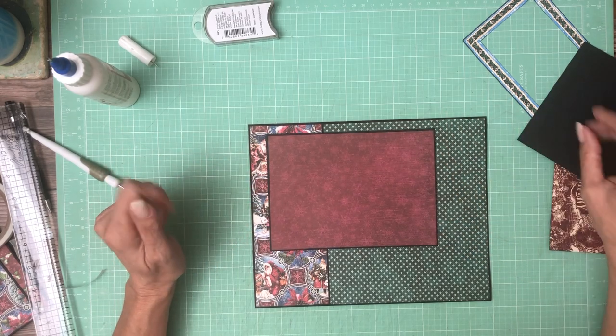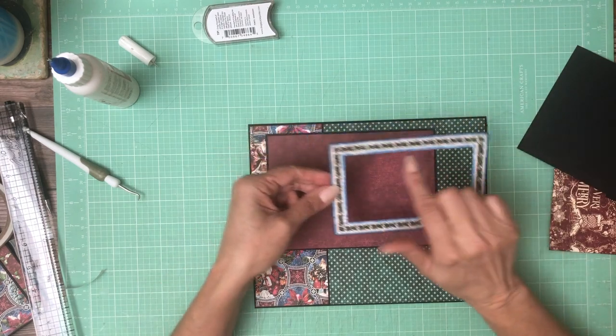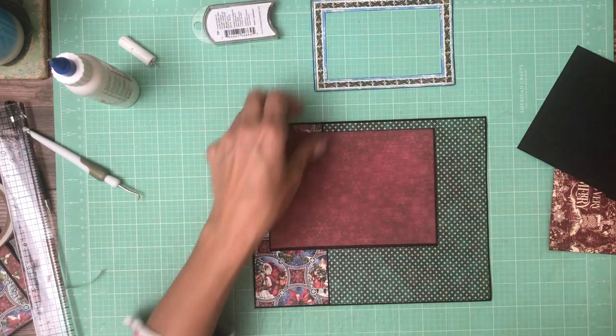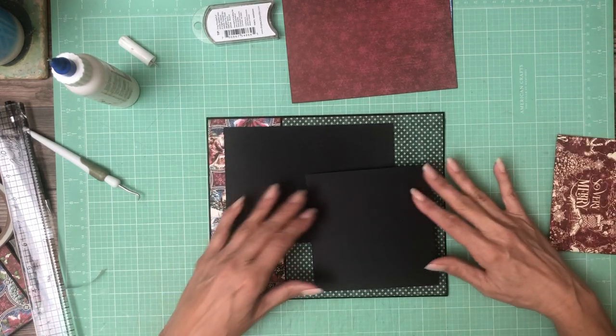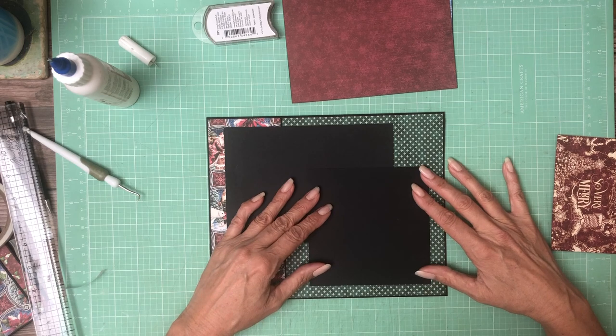This goes here like so — that's going to be pretty. Then I took one of my large ephemera pieces and cut the inside out and preserved the frame, and that's going to go on top of this. But we're going to have some magnet placement, so I'm going to hold off on that for now. Let's go ahead and install the second flap.